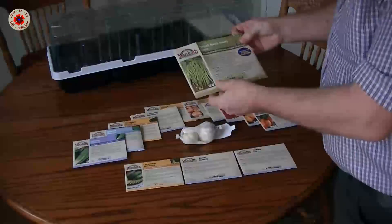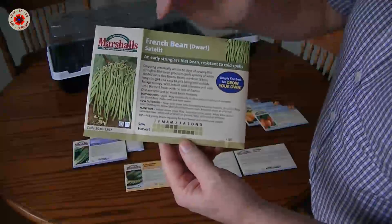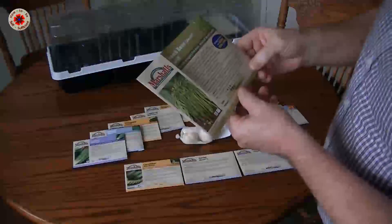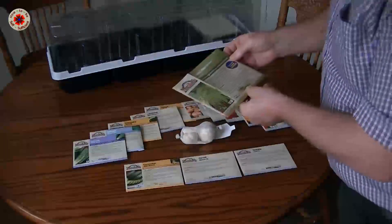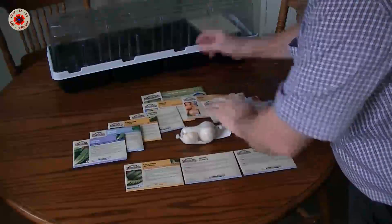This is a new variety of seeds from Marshalls — it's exclusive to Marshalls. They are French Dwarf Beans and they grow to about 13 centimeters long, straight. You sow them from April through to June, and they grow very well — they're disease resistant. I'm going to give those a try.